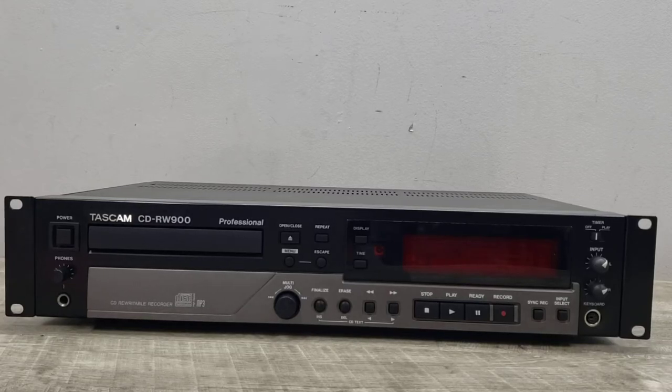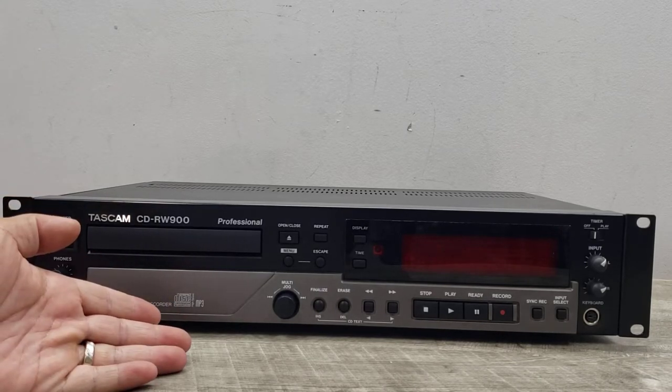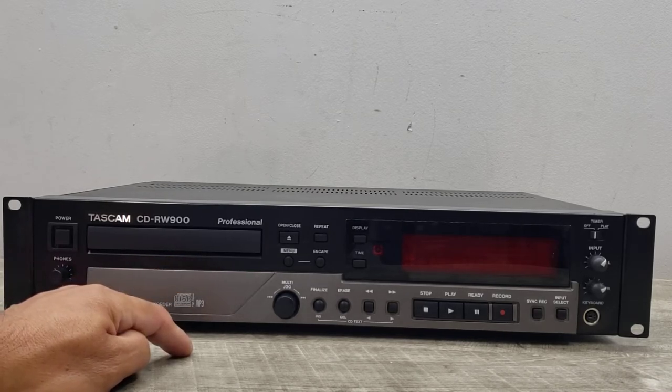Welcome to Beyond Soup where I put up all sorts of stuff. Today's content is recording a disc using a Tascam CD-RW900 professional CD player and recorder.